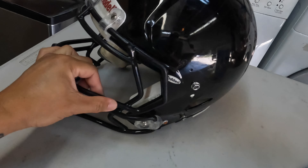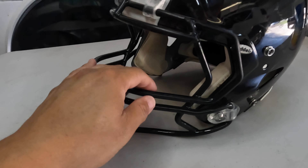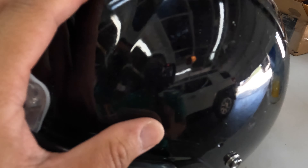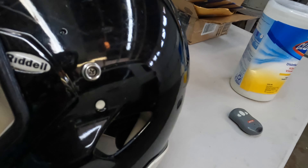Opening it up, first impression is that it is pretty decent looking. This one actually has a little bit of speckle in it — it's got metallic black paint, so it's got that shimmer if you look at it from a specific angle. We've got some obvious scuff marks on the helmet.